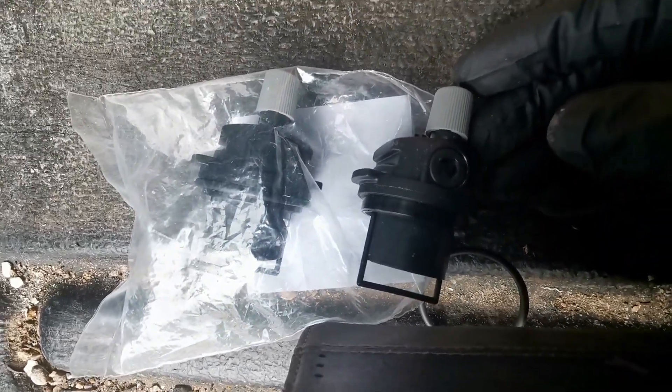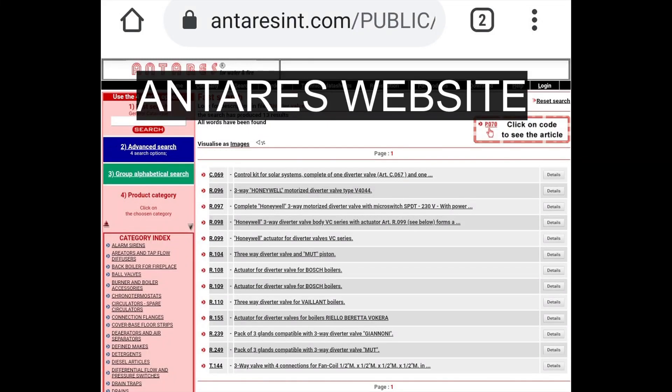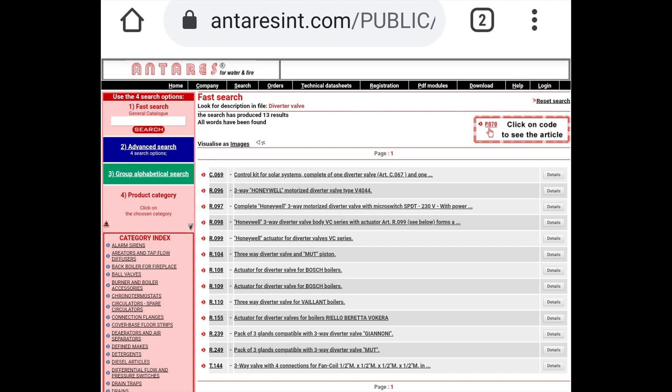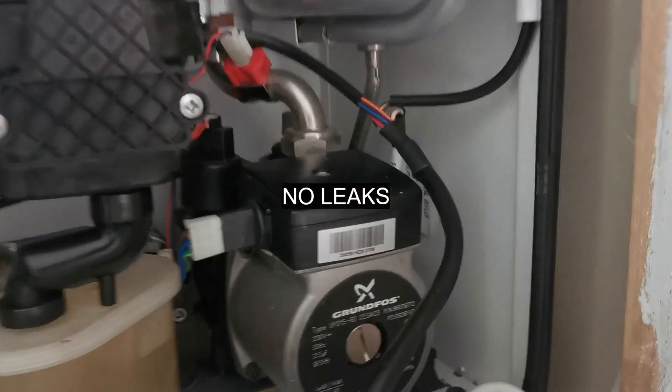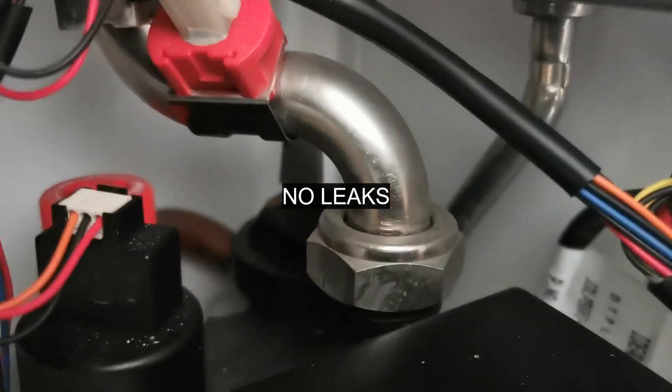There are companies out there, such as Antares, who sell boiler spares like the old diverters — the brass ones — horseshoe flow switches, fan assemblies, thermistors, and they're a fraction of the price. It's worth checking out if you're servicing or repairing a lot of these boilers on a contract — you might get them a lot cheaper and save yourself some money.